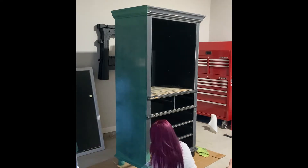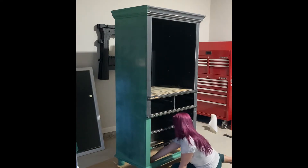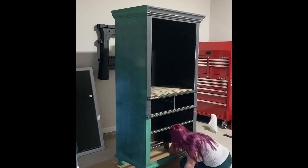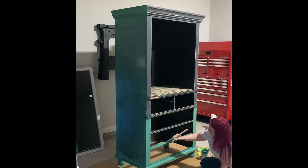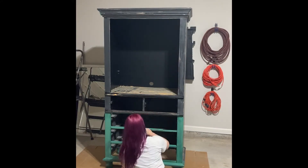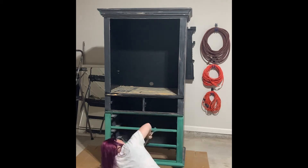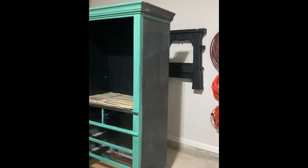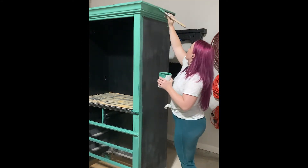So I ended up scratching that plan and just decided to paint the whole thing. I got a Valspar enamel paint from Lowe's, and if you've seen any of my other videos, you will know that I don't love Valspar. This is a holdover from that time before I fully made up my mind about Valspar, and I had this paint left over, so I wanted to get it used up.